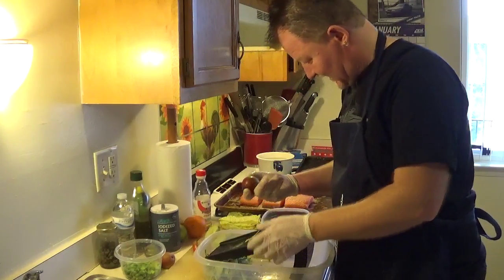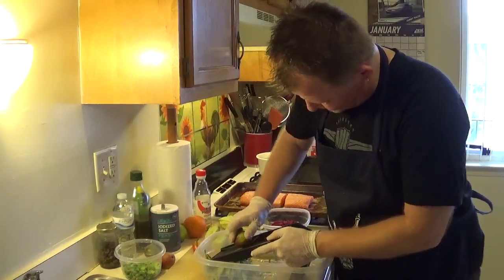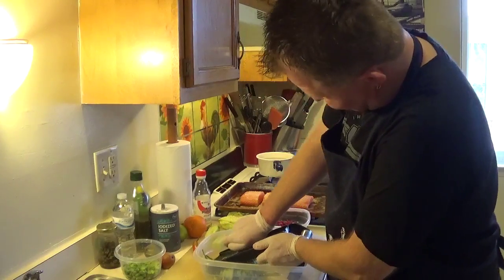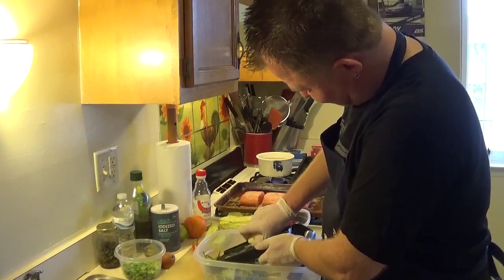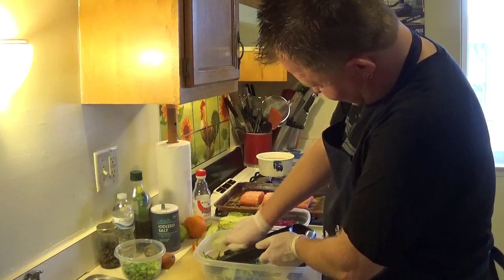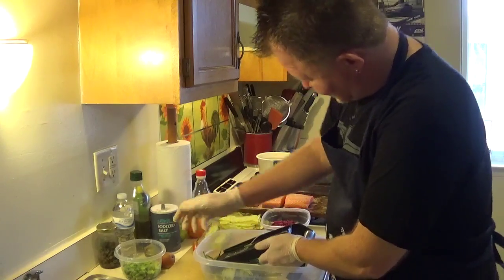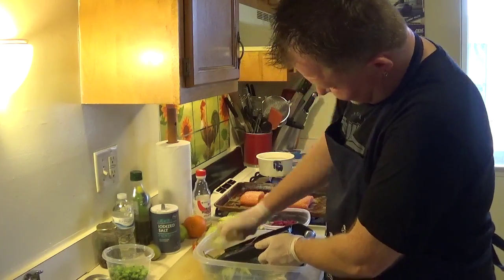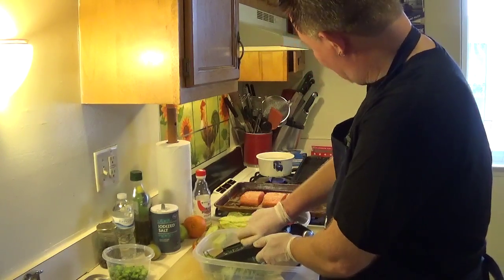I got some nice little cute pears — let's rock those babies. They need to be nice and firm, not soft. You don't want any soft pears — they'll turn to mush. Put them through the mandolin too.